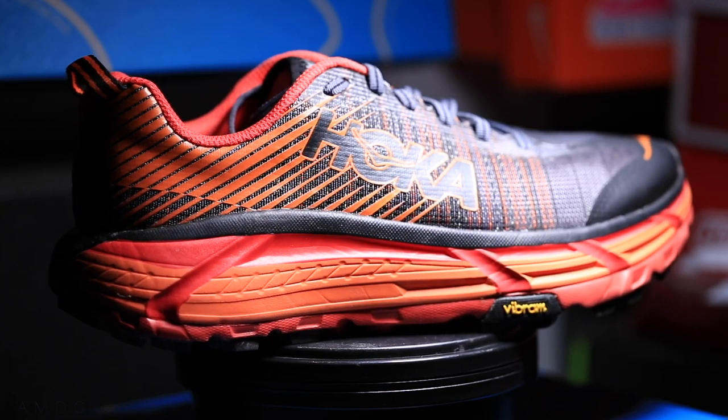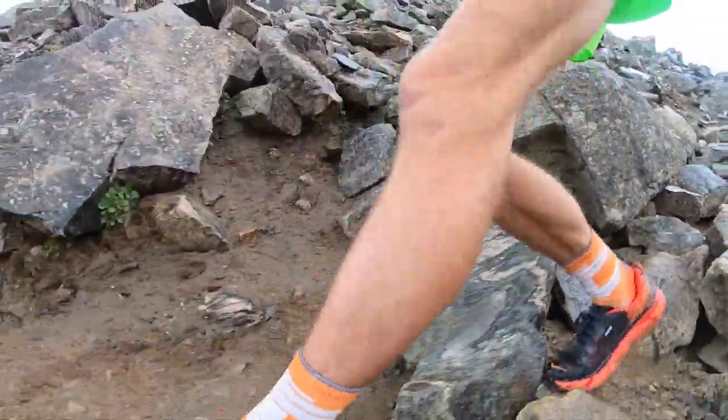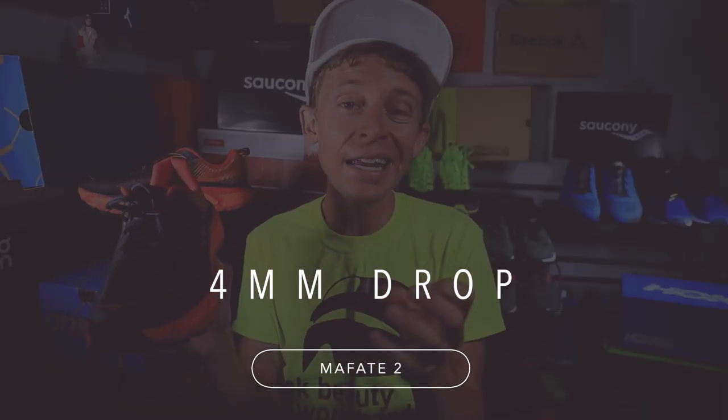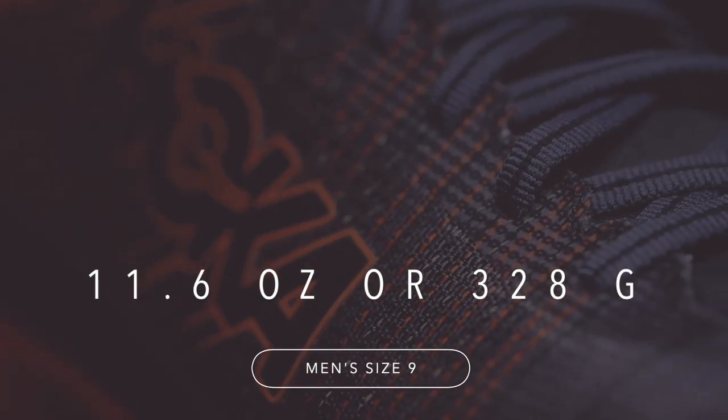First impressions of the Hoka Mafate 2 — not my full review, that'll happen after 50 miles. This is a neutral trail running shoe. We're looking at a 33mm stack height in the heel, 29mm in the forefoot, for a 4mm drop. For the weight, in my size, we're looking at 9.4 ounces or 276 grams in a men's size 9.